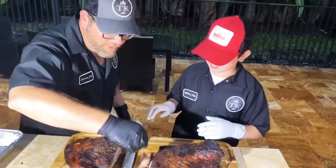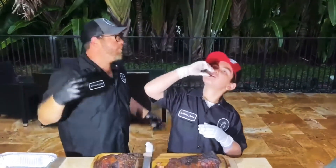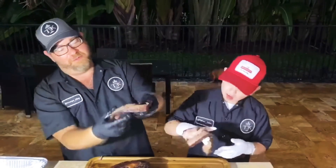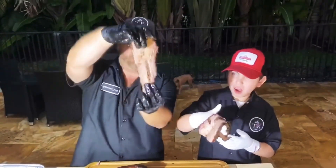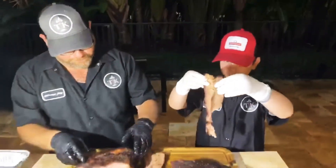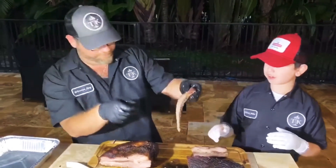We gotta try it now — that's the most important. Let's see what we got. Mmm. Break test. Alright, so this is the break test. Pass it — looking good. Look at that, beautiful piece of brisket. Look at this thing, drippy drippy. Awesome. Good job, bud.